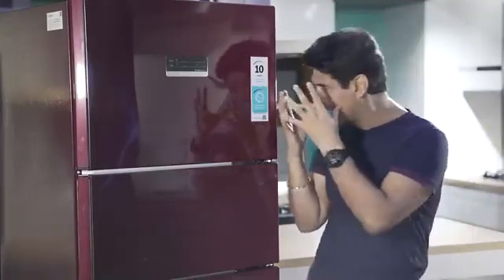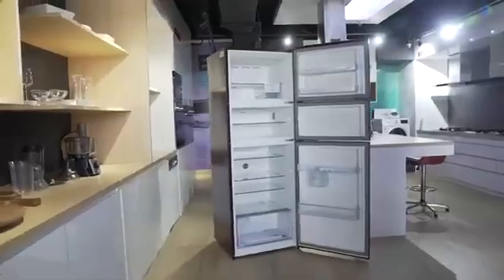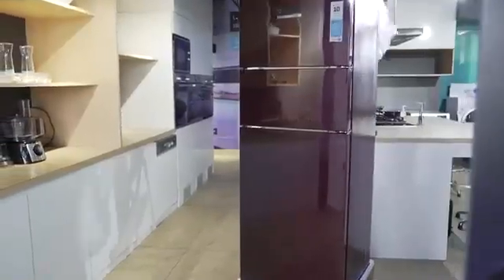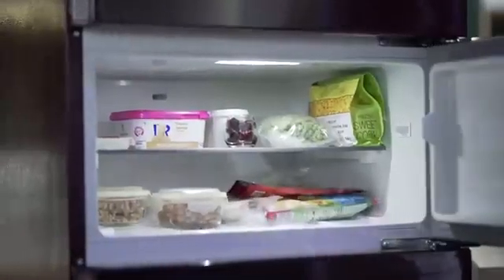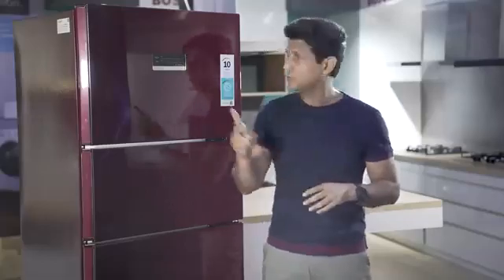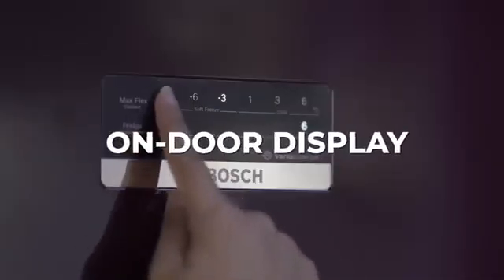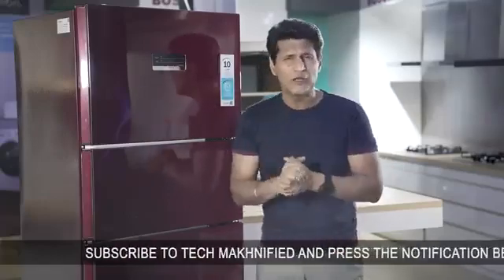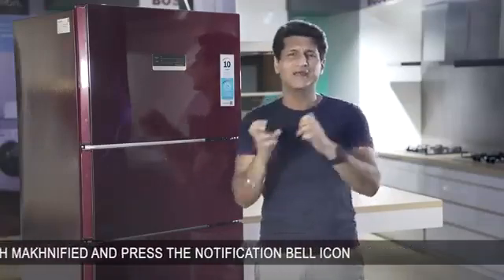Now let's talk about the design. This is a refrigerator that's going to be with you for years, and it may be the biggest thing in your kitchen, so it has to look good. This one not only looks good — I think it looks absolutely gorgeous. The color and finish on this looks great, and it's built solid like a tank. Bosch provides two more color options, and all three have a beautiful glossy feel. You also get an on-door display which is simple, easy to use, and very smart — you can control and adjust the temperature of all compartments exactly the way you want.